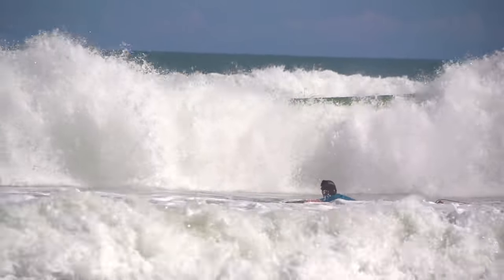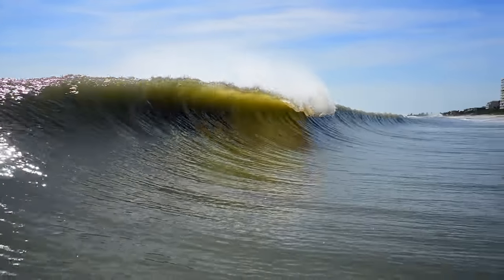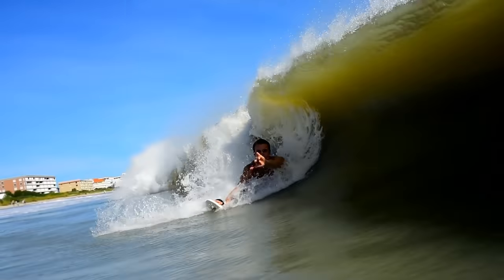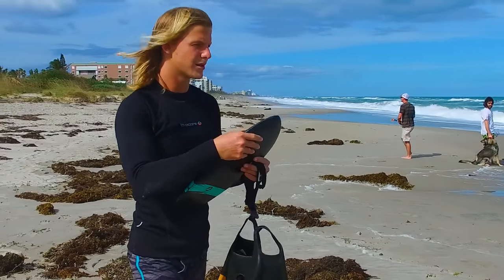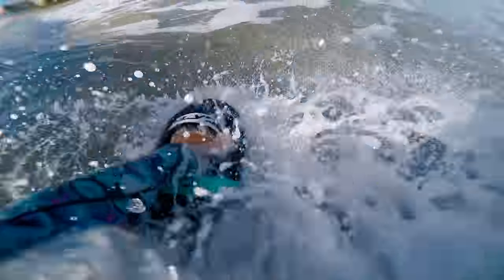I was fully convinced that after the Bula came out, there was not much more that Slide could do to make me fall in love with a board, but somehow they did it all over again. Looking at the board, you can tell this is a lot different from both of the previous models. The first thing I really noticed was not necessarily the shape — it was how much foam there was right in the middle of the board. And when I got in the water for the first time, I immediately noticed that this thing has a lot of float.